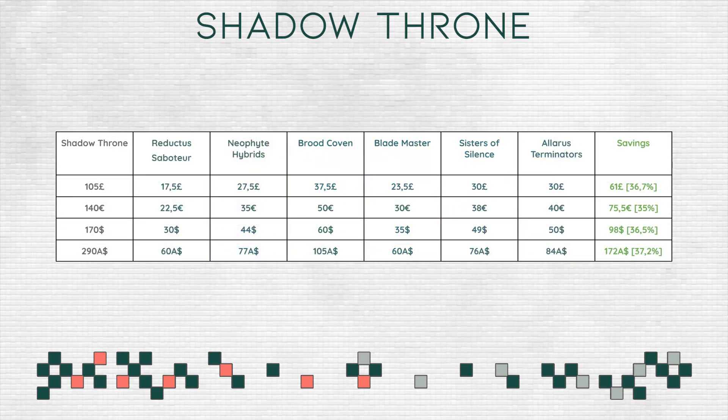First up, let's talk a little bit about the pricing I'm expecting for this box. This box seems like your typical Saga of the Beast or Piety and Pain style battle box, which includes a good number of models but it's not Indomitus crazy. So I'm fully expecting this box to cost £105, or local equivalent — that would be 140 euros, 170 dollars, or 290 Australian dollars.